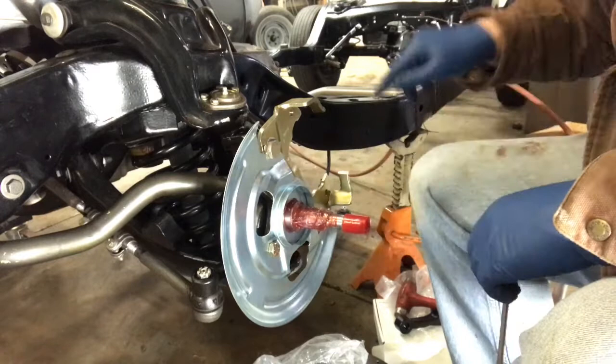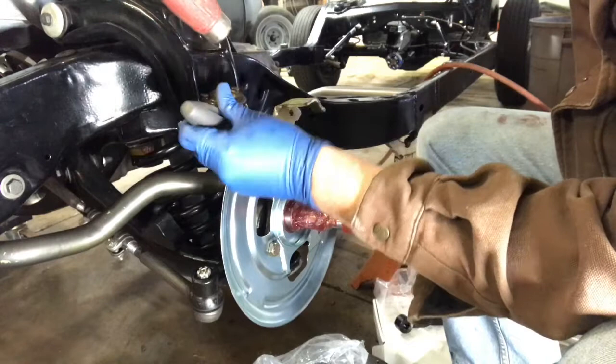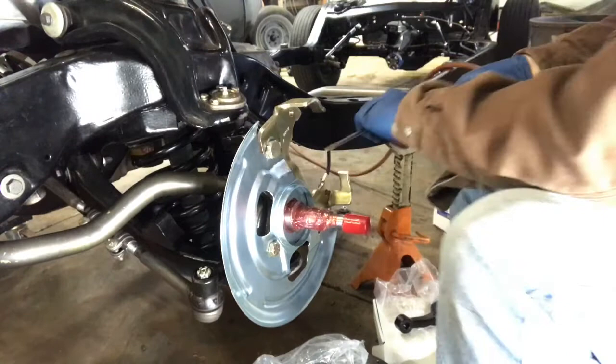We got this all tightened up — three mounting bolts. And of course you've got some locking tabs for this top one that you're going to have to bend over. Just going to tap that into place — there we go, got that one and that one. All set.